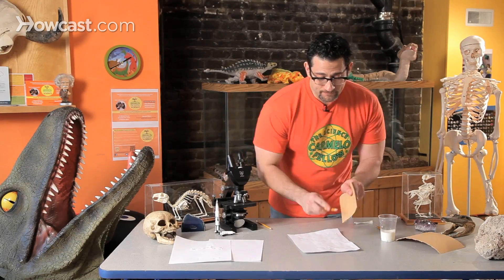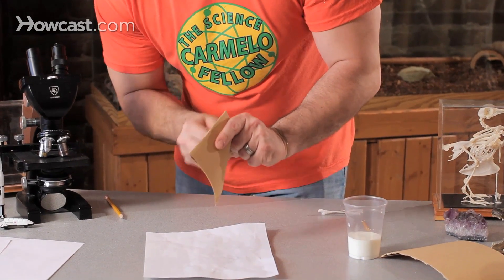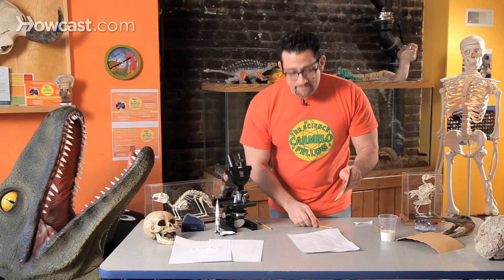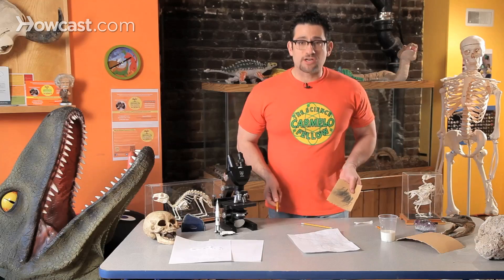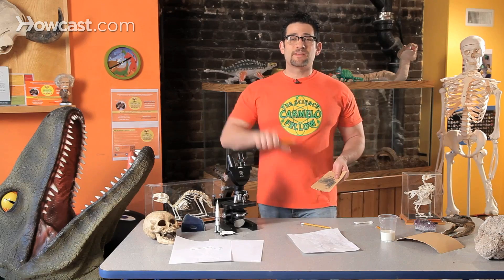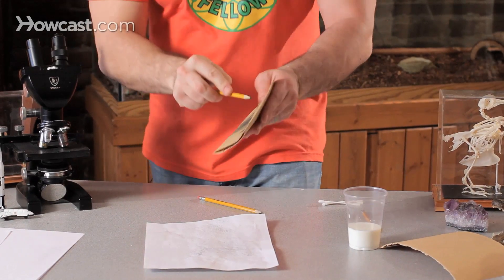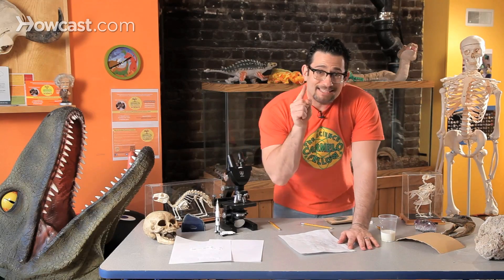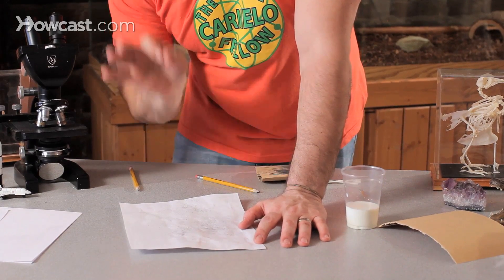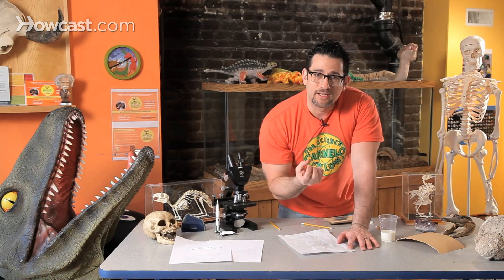Now as you rub, the graphite from the pencil starts to slowly fall onto the paper. And you're going to get really upset, because you're going to say, wait a second — this isn't working, the message isn't there. Actually, want to see something really cool? Take your finger. As I start to rub the graphite that's on the paper across the paper, it's going to find the fat from the milk and stick to it. And the message that I wrote starts to magically — or scientifically — appear.